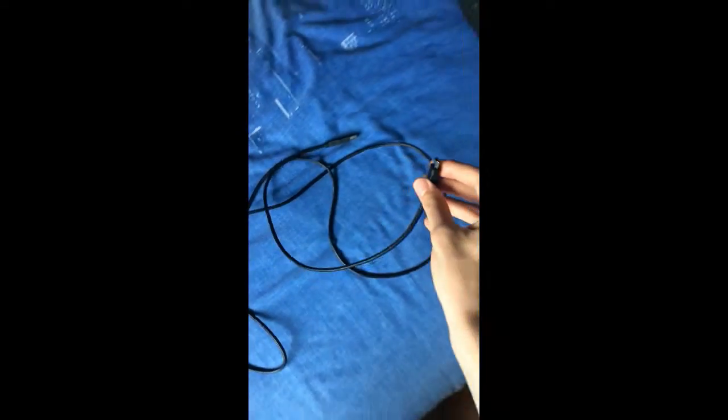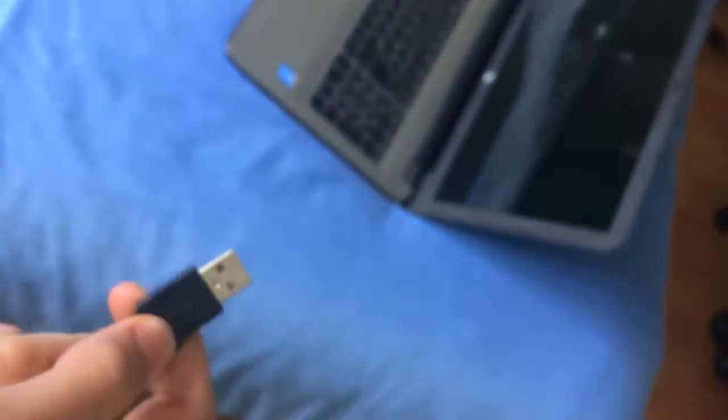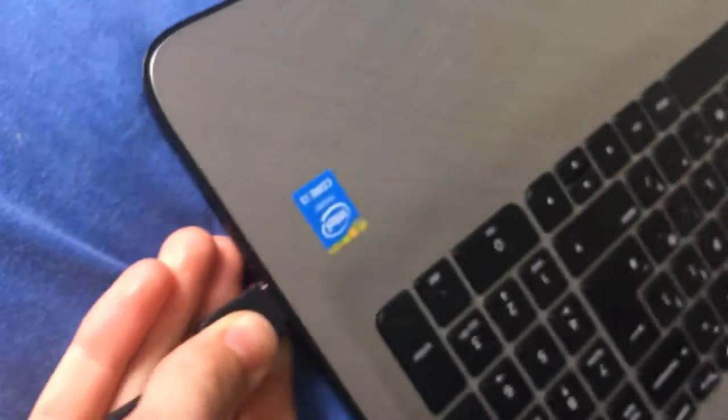The next step is taking the USB cord which came with the Elgato. Take the smaller end and simply plug it into the Elgato — the smaller end is the only one that will fit. Then take the other end and plug it into your PC or laptop, which you downloaded the Elgato software onto.